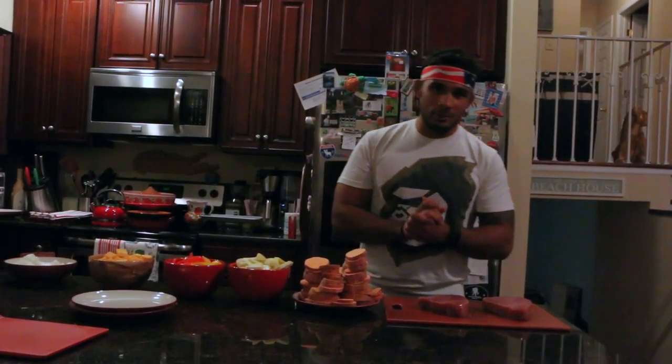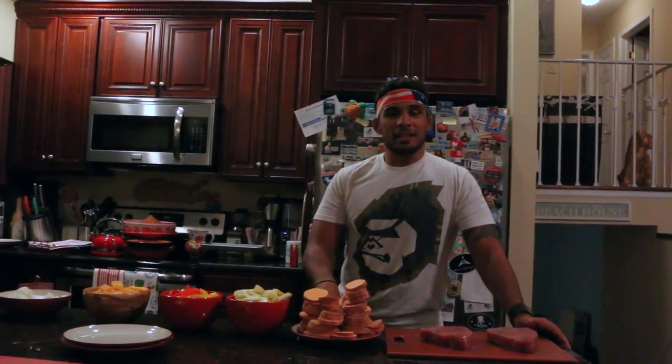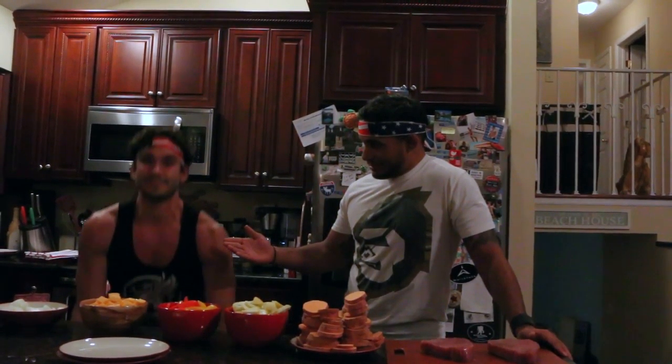Welcome to another episode of Cooking with a Menace. I'm here at my strength and conditioning coach Rob L'Aviento's house. Today I was going through my Instagram and a few people were asking why don't you cook something a little more healthy, something you might eat after you make weight the night before a fight — so tonight we're gonna make just that.